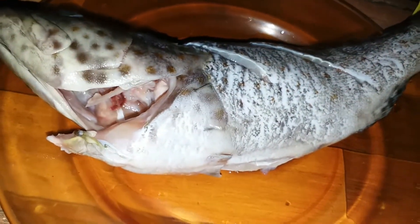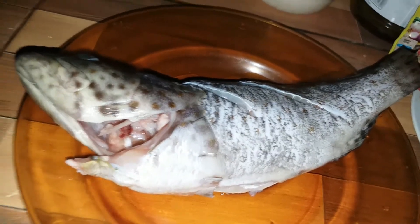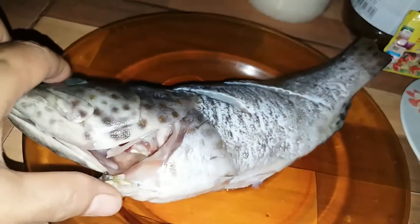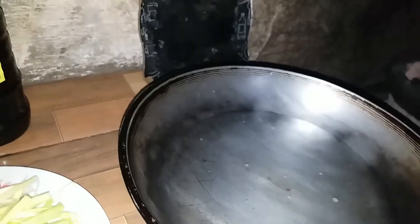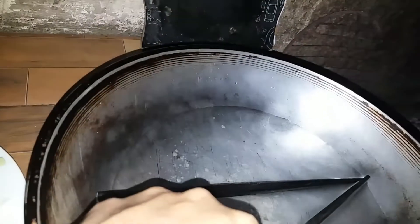Ang lapo-lapo — price ko ito from the market. Sariwang-sariwa. At first, lalagyan natin ng asin yung tubig. Mineral yan. Tapos ilalagay natin ito. Improvised na chopstick kasi wala tayong steamer.